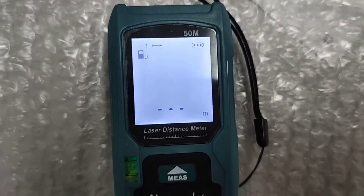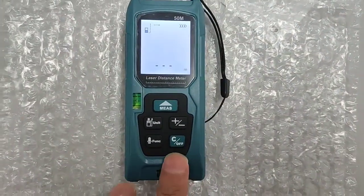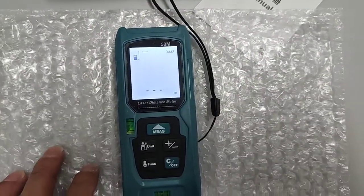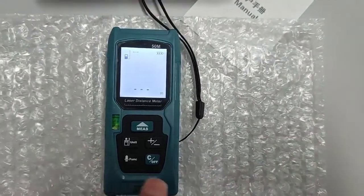This is the plus and minus button, and this is the off button. Basically it's like this, so I'm gonna turn it off.